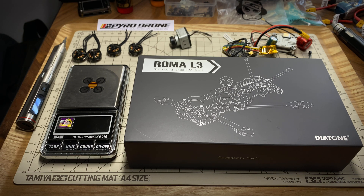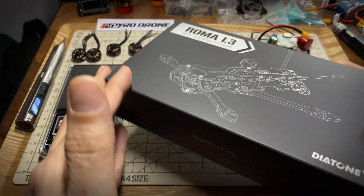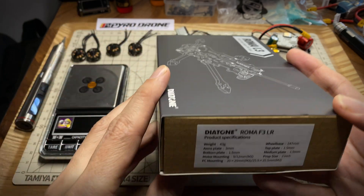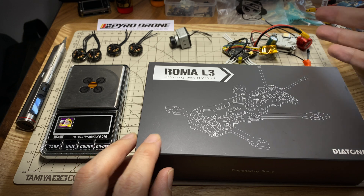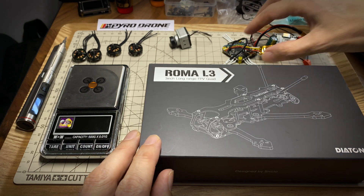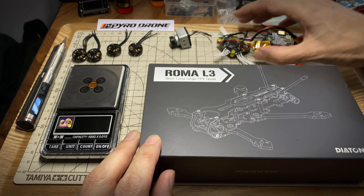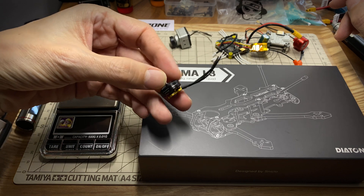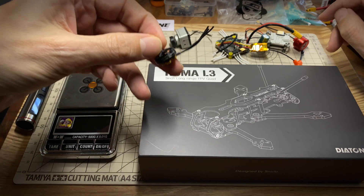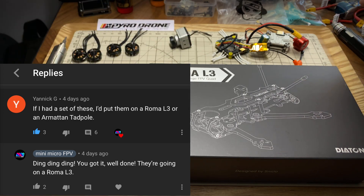Hi everyone. I just got in the Diatone Roma L3 frame kit. This is a 3-inch, could be considered a long range micro frame kit, and you can also get an analog and also a digital bind-and-fly version of this. I just got the frame kit since I already have electronics, like the Caddx Vista, and I'm going to use this HiFi Honor CF7 all-in-one, it's 25 amp, should be plenty. And then these motors, the Amex Inno 1303 4000KV - shout-out to Yannick G who guessed that this was the frame I was going to put these motors on, so well done on that guess.